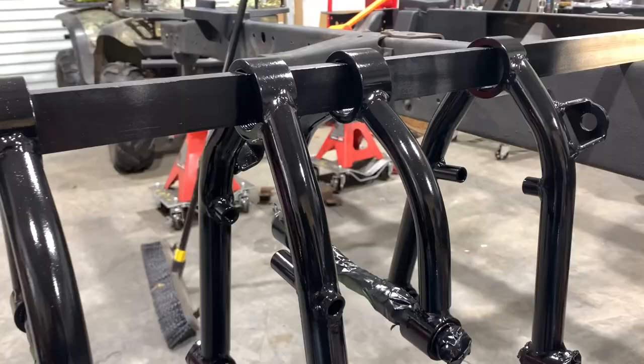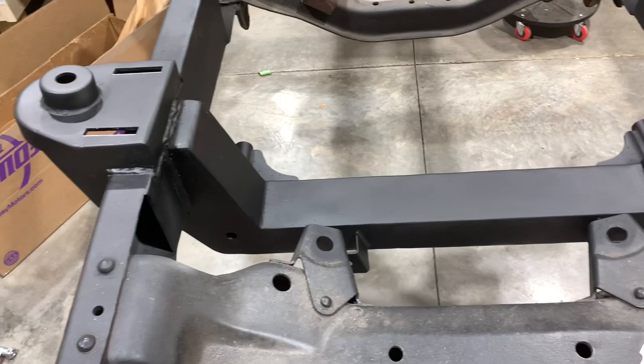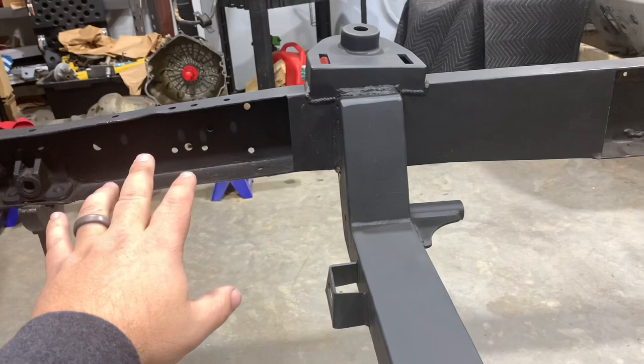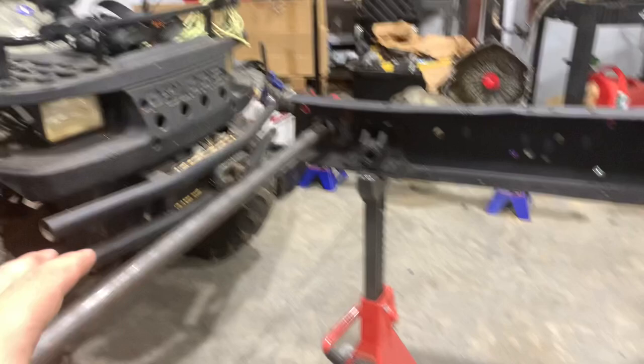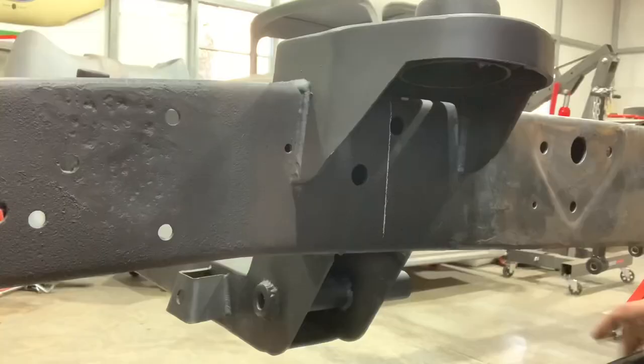So in the last video in this build series, we took our control arms and we painted them up in a nice satin black. This is the new cross member that we installed. The original cross member was kind of big and intrusive and it came really close to where we're going to mount our rack and pinion steering. So I cut that out. The only thing is it left both ends of this frame kind of weak and vulnerable for bending. So I took a 3/16 tube, attached a collar to it at the end and welded it up to the frame on both sides. So now we have a nice rigid platform to work with here — nothing's going to get bent.